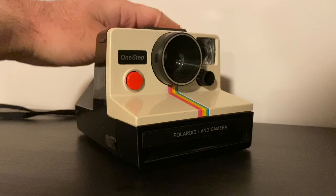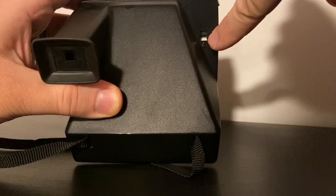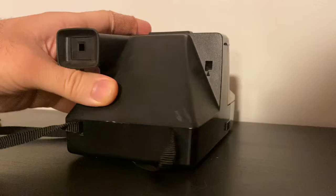Once that happens you'll hear a whir, and on the back of the camera in this area over here it will come to 10. Now the new film only has 8 shots, but the counter will say 10 and then count down. So once you're down to 2, you're done and out of film.